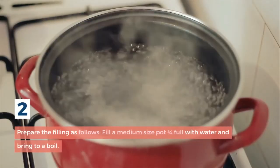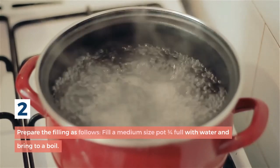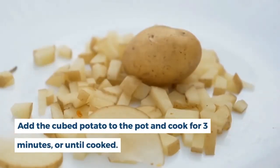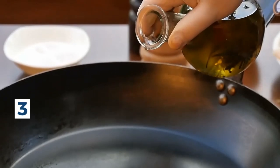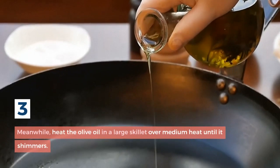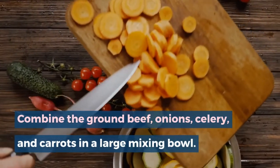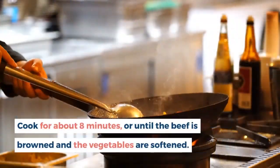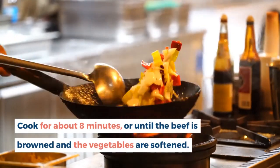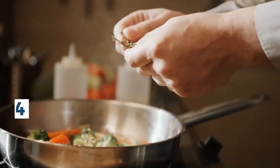Step 2: Prepare the filling. Fill a medium-sized pot three-fourths full with water and bring to a boil. Add the cubed potato and cook for three minutes or until cooked. Step 3: Meanwhile, heat olive oil in a large skillet over medium heat until it shimmers. Combine the ground beef, onions, celery, and carrots in the skillet and cook for about eight minutes, or until the beef is browned and the vegetables are softened. Drain the potatoes and combine with the ground meat mixture.